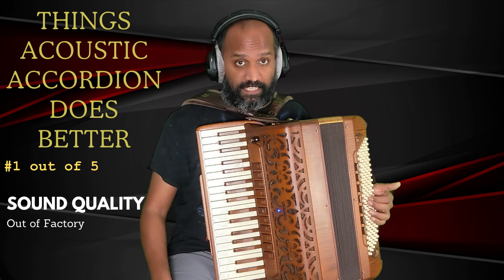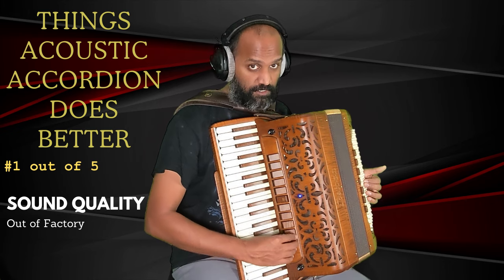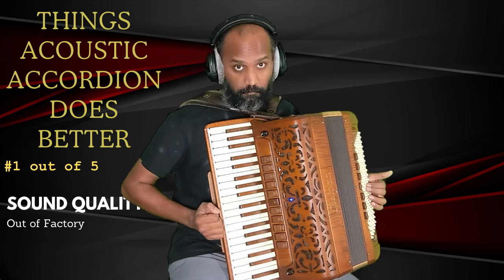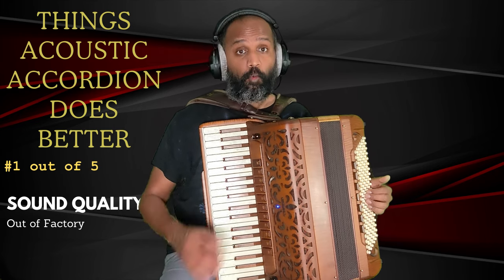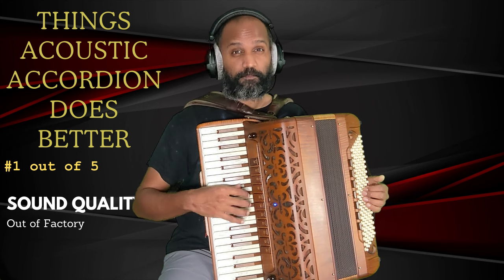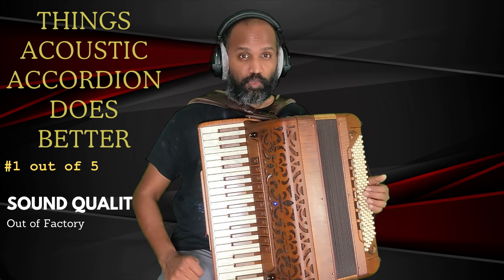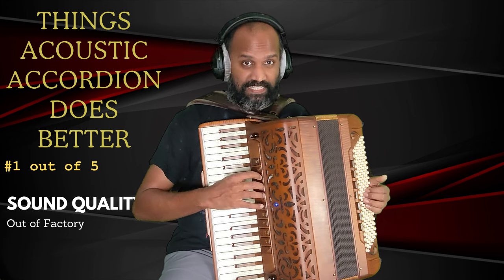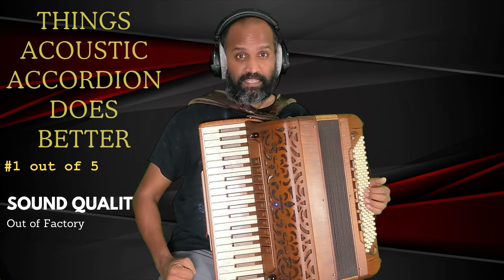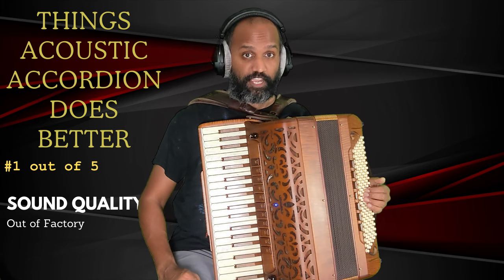The first topic we're going to look at is out-of-box sound quality. An acoustic accordion comes with various options for sound settings — you can use these register switches to choose which voice you want. This one for example has 12 voices. Compared to a digital accordion, whatever out-of-box sound the accordion has has been configured pretty well, so you can expect these sounds to sound good without adjusting any settings.